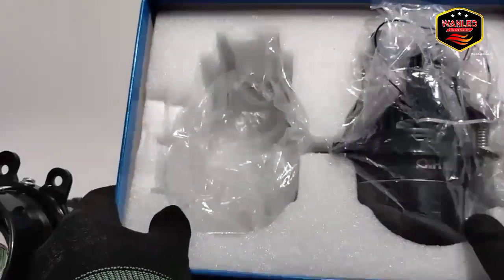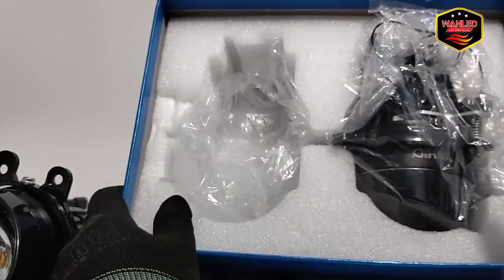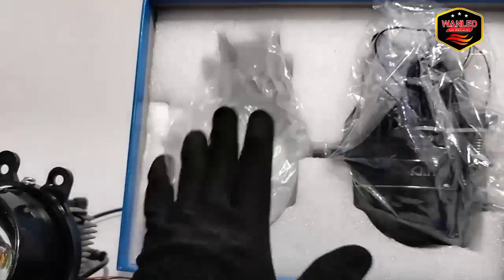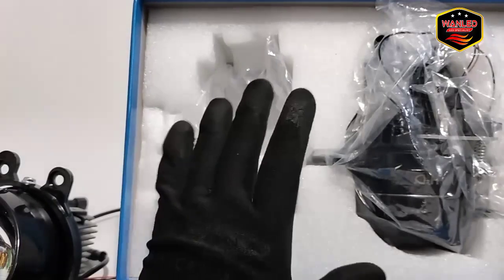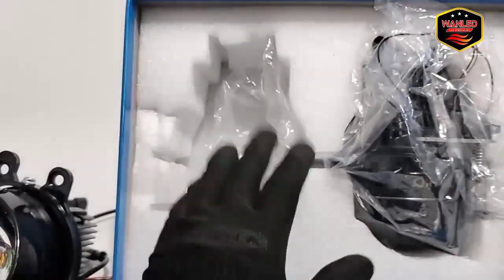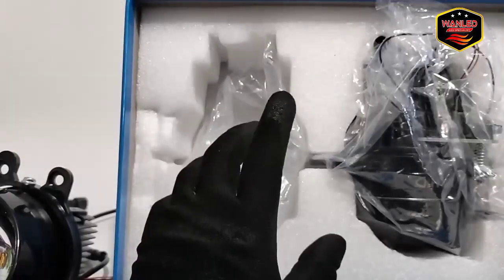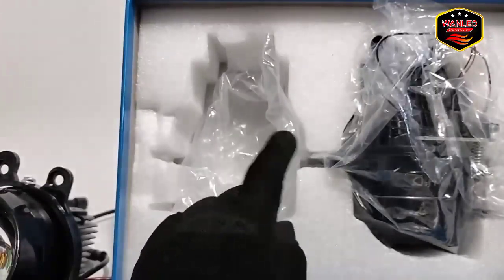Untuk packaging-nya seperti ini. Untuk pembelian Fahid F1105 3K ini, dia itu tidak diecer. Jadi tergantung yang jual, showroom-nya yang jual. Mungkin ada yang jual satuan juga, ada yang tidak — biasanya tidak ada, jarang banget. Kecuali mungkin harganya lebih mahal.